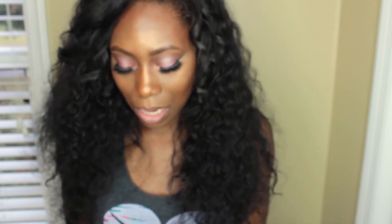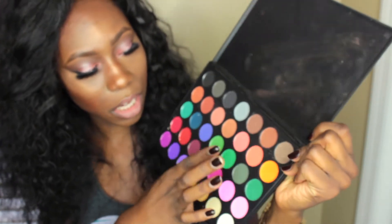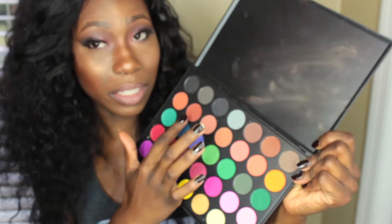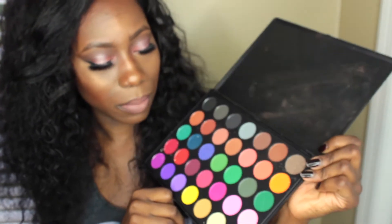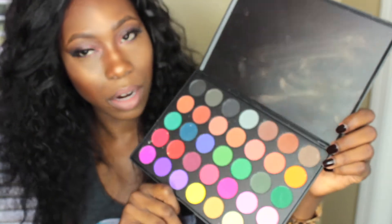The next palette is the 35C and it kind of reminds me of the first one I showed you. It has a lot of bright colors but also some darker shades, earth tones, and peachy colors, so this one will be really fun. A lot of these will be really good to use as transition colors, which is always awesome to have in a palette because you'll get your money's worth for sure.